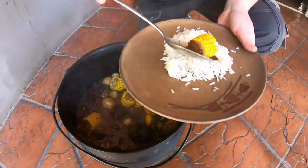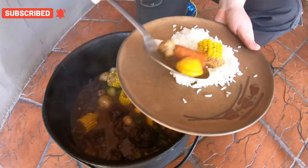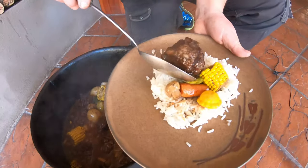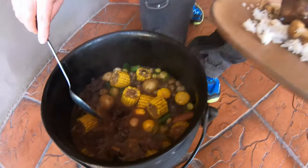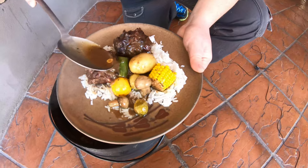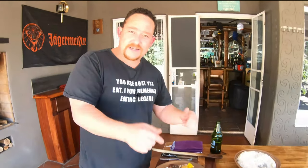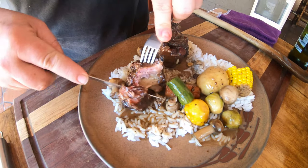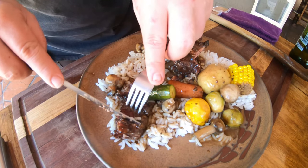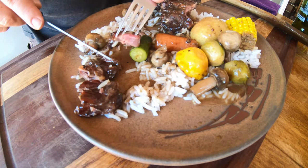Some mielies — we call them mielies — corn, mushrooms. We love the veggies! Favourite part obviously is our oxtail — look at that! Yes, a little bit of sauce. Look at that. Most important part obviously is tasting this bad boy. Look at that — look how soft that is! I'm just pulling it apart — see that?